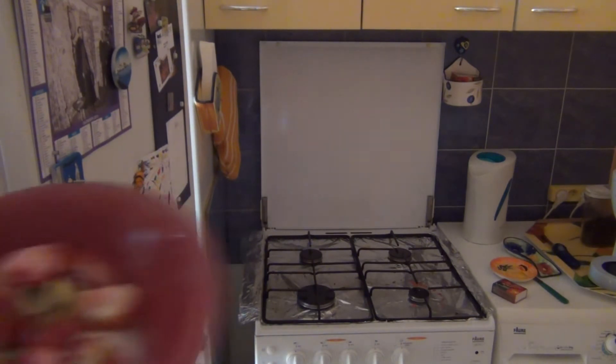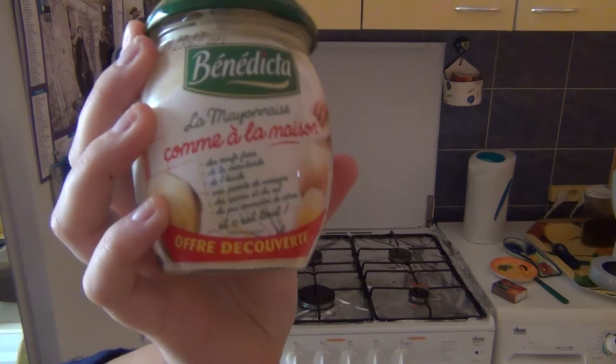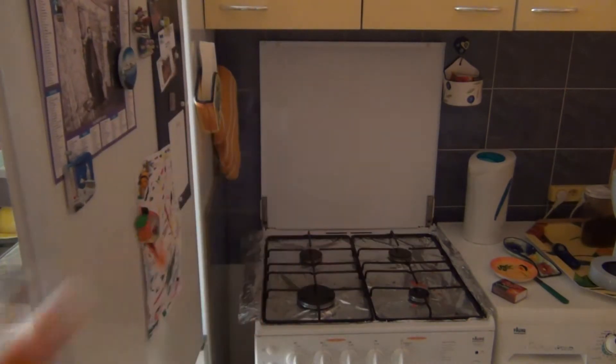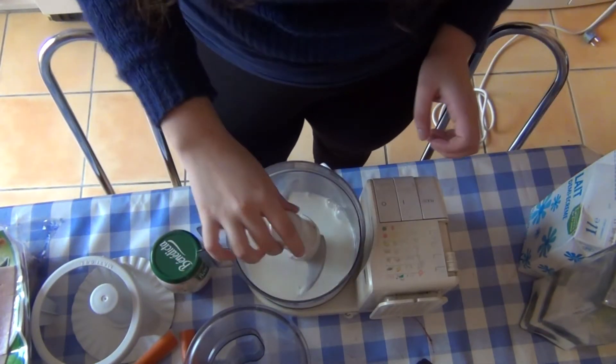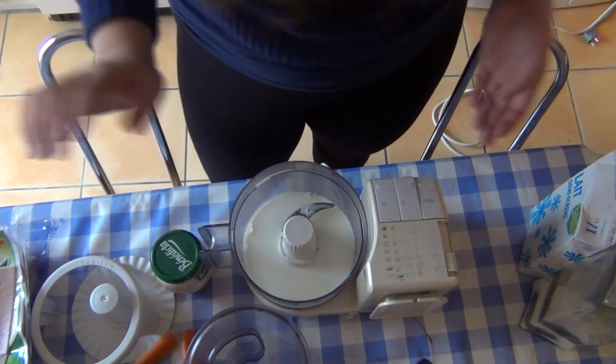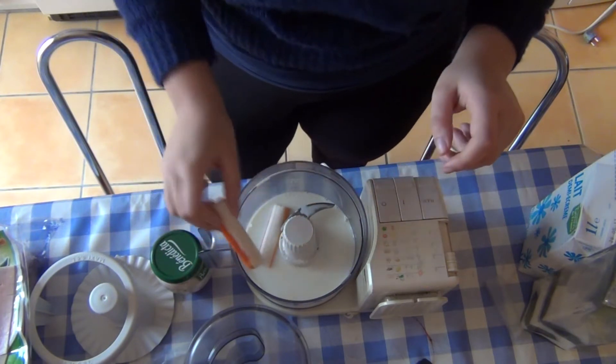What are we blending? We've got ham, some kiwi and strawberry, crab sticks, and sugar. That's cool, right? Let's blend stuff. I do believe that is going to be the worst thing I've ever tasted in my life.